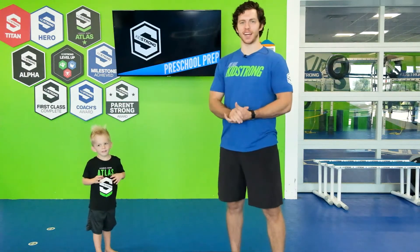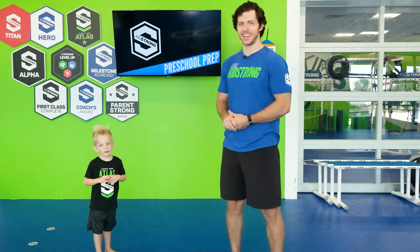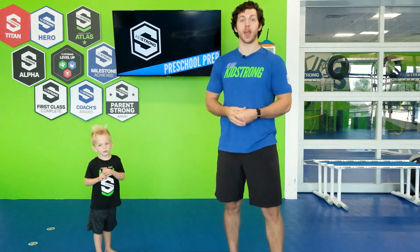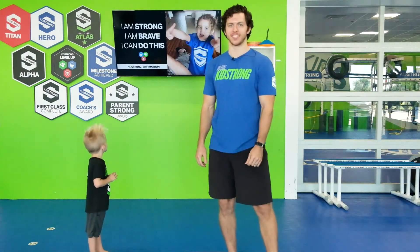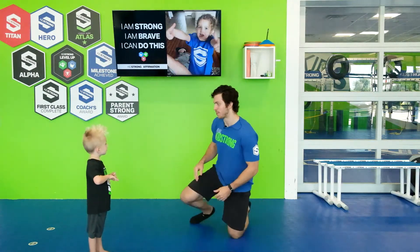Hey guys, my name's Coach Patrick, here today with my man Cannon. Welcome to Kid Strong Preschool Prep. Today we're gonna be working on some letter sounds. Alright Cannon, let's get started with class.